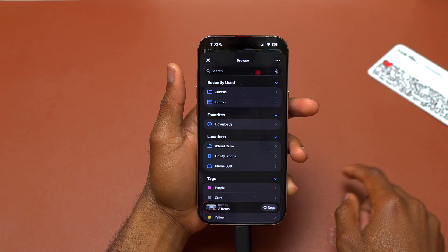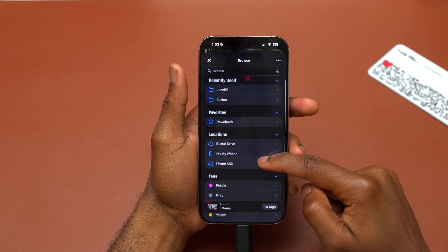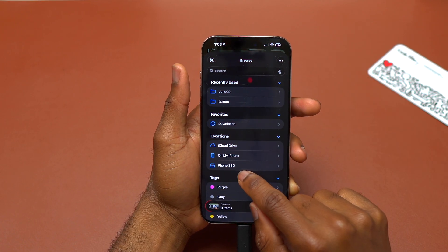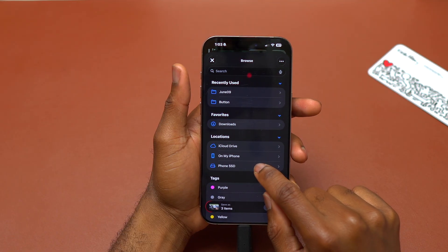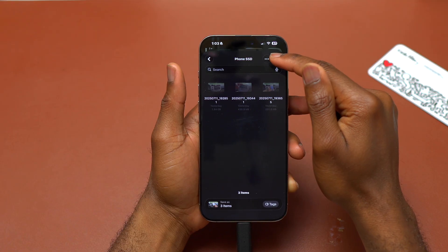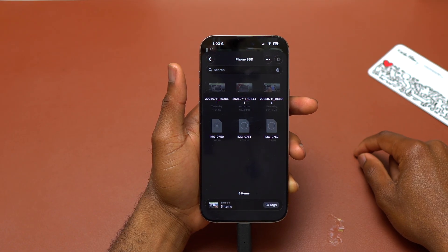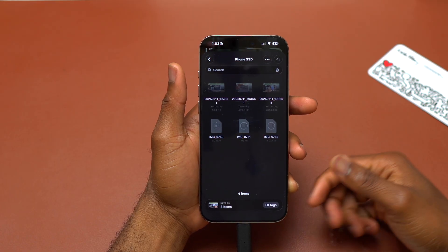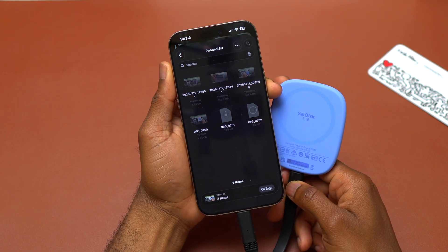It shows iCloud Drive — go back. You will see all your options here on this browse section. Then this is the SSD, the Phone SSD, the SanDisk. Then you're going to tap this blue button. Right here it is copying all the videos onto the SanDisk SSD.